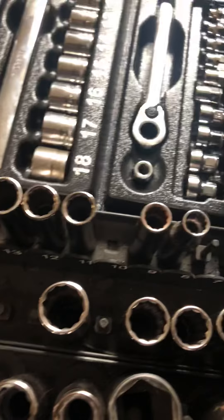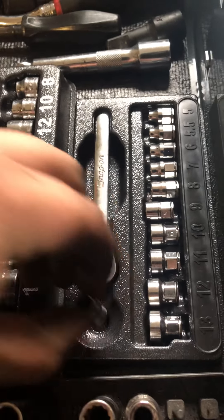I actually have two sets of those 12-point deep-well metrics — I don't know why. There's also a Snap-on three-eighths drive low-profile ratchet set and a quarter-inch low-profile metric ratchet set.